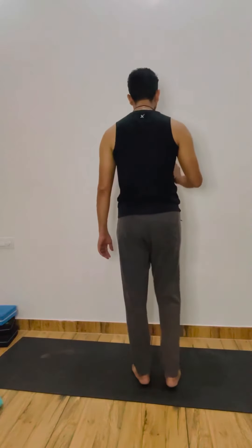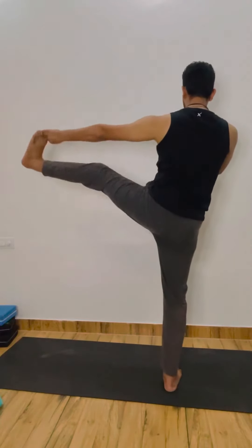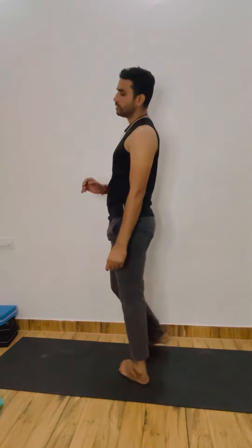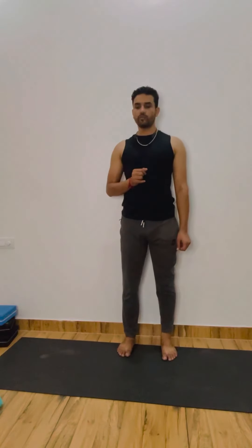Now the same leg — you have to hold, straight — and then left leg straight on the left side. Right hand you can be placed on your waist or on the wall. The main thing is you need to be in the pose — stable keeje. 1, stay, stay, 2, 3 — you can use a strap or towel — 4, 5, 6, 7, 8, 9, 10. Okay, done.